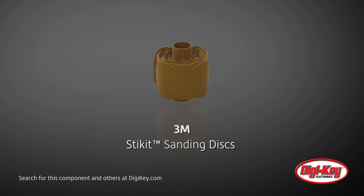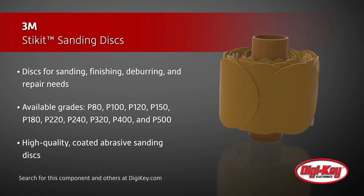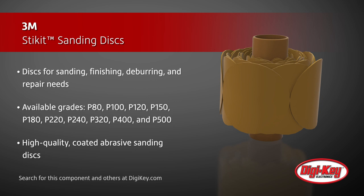3M offers their Stick Kit Sanding Discs, which are designed to handle a wide range of sanding, finishing, deburring, and repair needs. They're available in a variety of grades including P80, P100, P220, P320, P400, P500, and more.